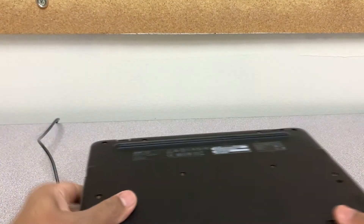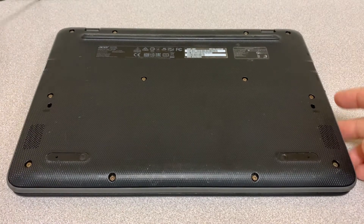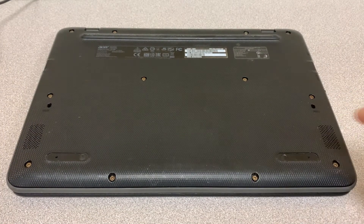I'll show you how we can fix it. First thing we need to do is take the screw from the back of this Chromebook, so let's go ahead and do that.